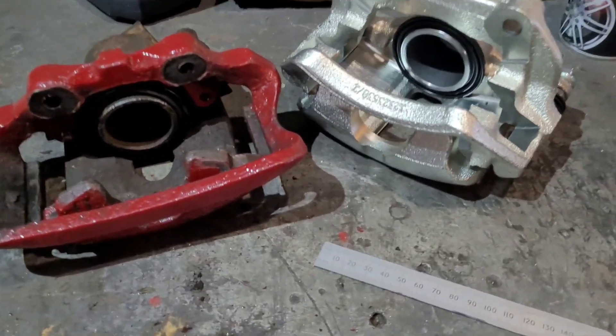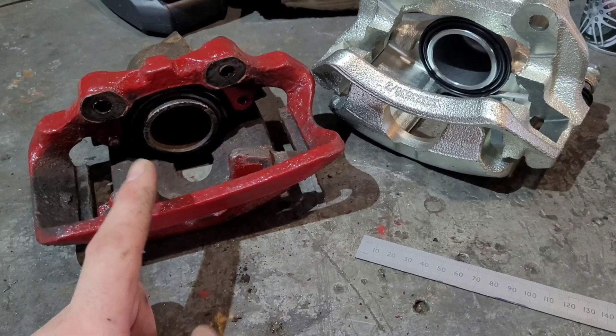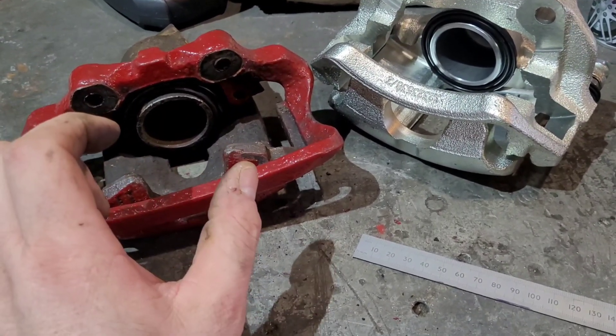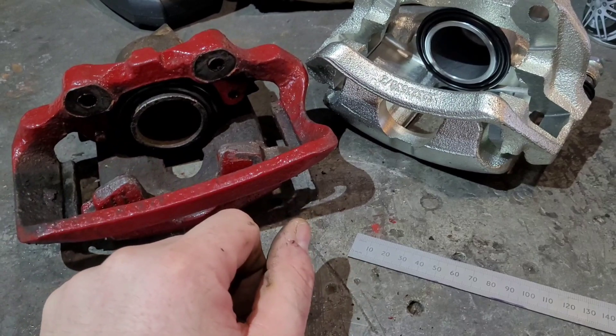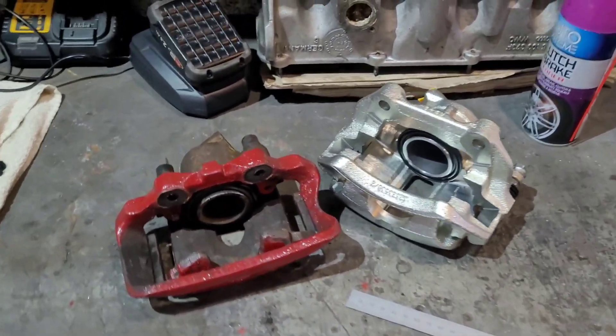You've got a 53mm piston versus a 47mm piston — and when you work out pressure over that size difference, that is a hell of a lot stronger. So there you go, that's the difference between the two calipers.